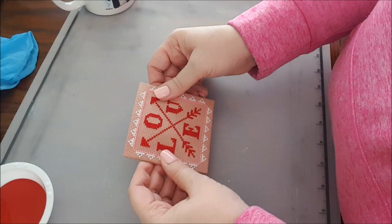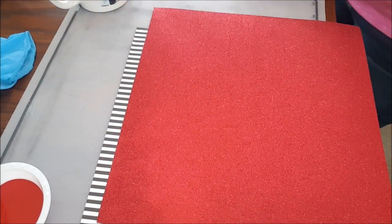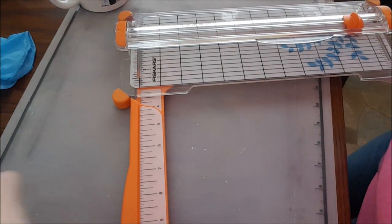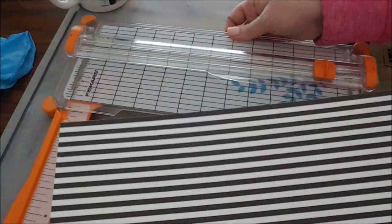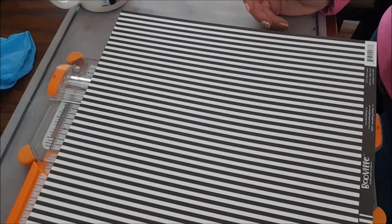Now that the corners are all mitered — it's a teensy bit crooked but it'll do. I'm going to put that aside and still waiting for the paint to dry. I am going to cut the scrapbook paper. I love that red glitter paper, and Hobby Lobby has it in every color of the rainbow — I got a light pink piece too that's just gorgeous. The first piece needs to be four minus a quarter and a quarter — that's three and a half.